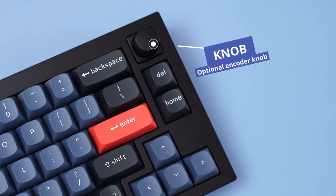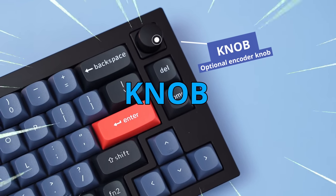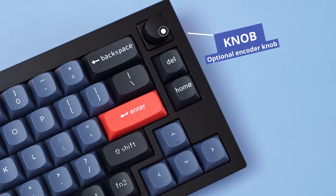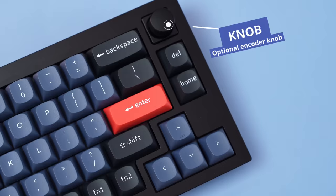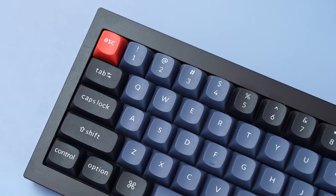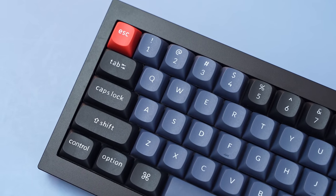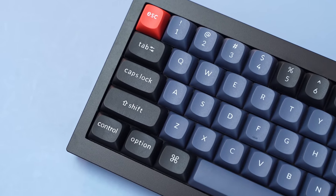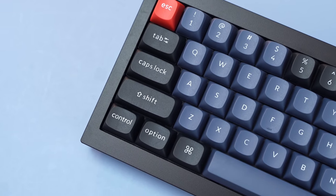Something that's still missing on the Q1 is the knob that you see in the top right. It controls volume and can play and pause. It's neat — I like knobs. This board is a double gasket mount, and we'll be taking a look at that soon. As you can see, there's no function row, and there are some chunky bezels.